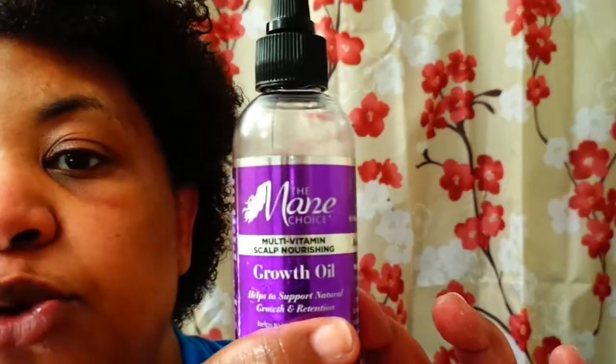I still got hair on my head — it didn't fall out! My hair feels conditioned, and I know that's part of the shampoo too. Since I've been using the conditioner and the shampoo, my hair has been feeling top-notch. I put my Main Choice growth oil — a little in my hands — worked it into my hair, and my hair feels so good.